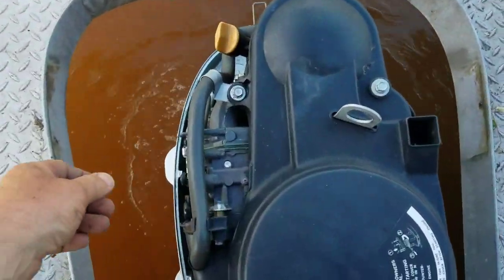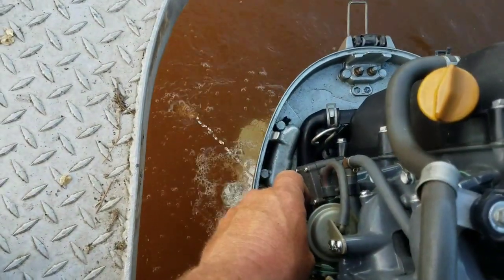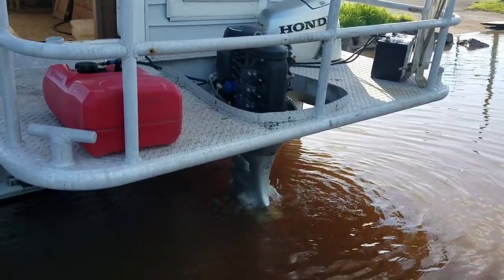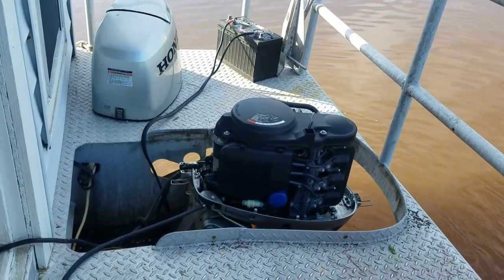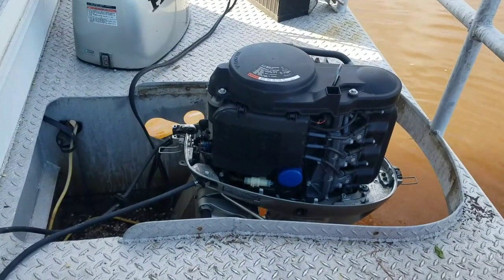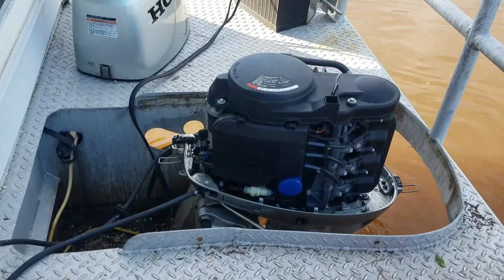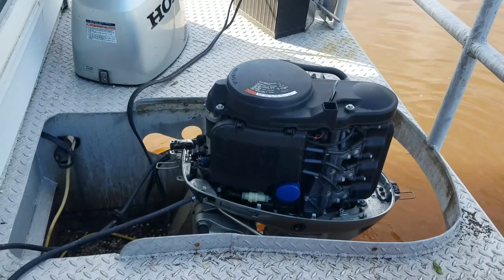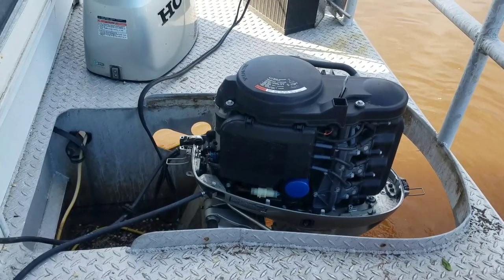I think this motor is going to run. Well guys, it doesn't run great but it runs pretty good. It does idle. I had to turn up the idle a little bit to stay running, but it will restart. It doesn't seem like it's overheating. I think the cooling tubes are maybe a little clogged up — I'm going to try to clean those out. But I think given some time letting it run, this motor will actually clear itself out and run pretty good.